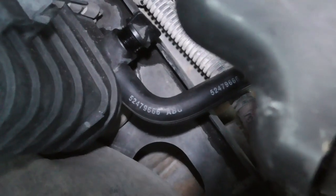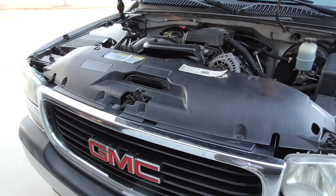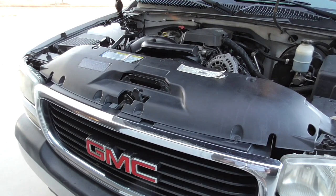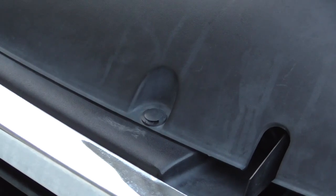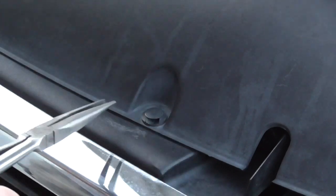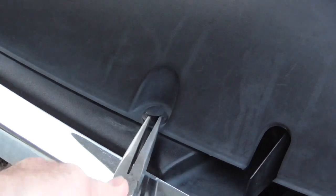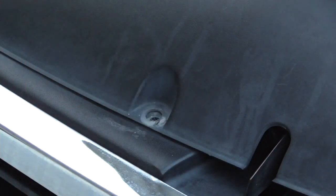I decided to remove this big cover to clean underneath it better. To do that you have to remove a bunch of little clips around there. They're actually coming off fairly easy. I just took a small screwdriver — there's a little indentation on the side — pry up on it a little bit, then get a pair of long needle-nose pliers underneath and pry it up as much as you can. Easier if you take it all the way out. That's all you have to do.